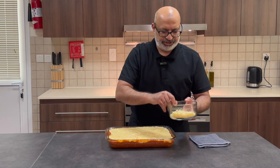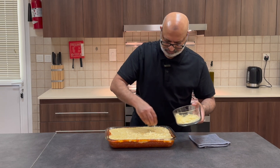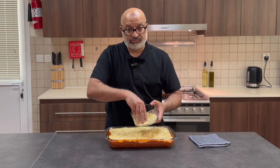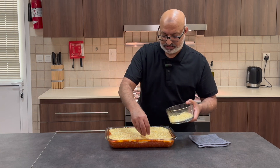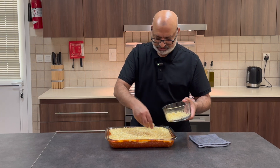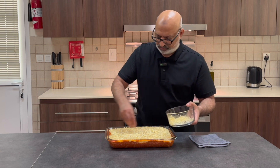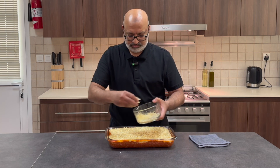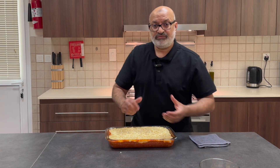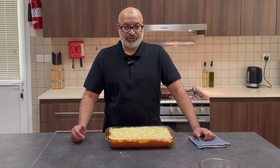My last part to finish this off is some grated cheese. I always find that eating lasagna a day old is nicer. It allows the bechamel and the meat to settle and set. However, if you're going to eat it now or a bit later on, 180 degrees, 45 minutes in the oven. Brown off the top under the grill, and you're good to go.